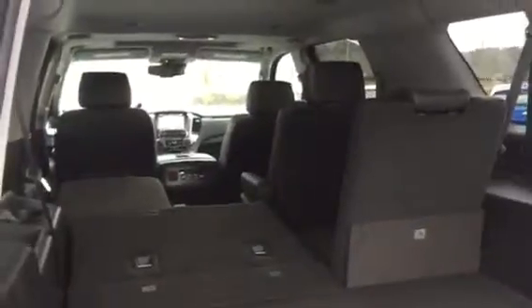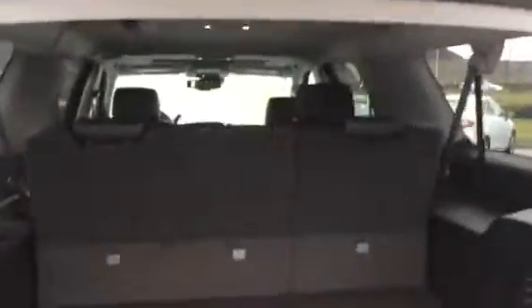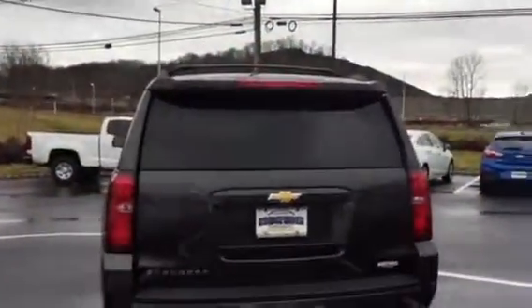This has the second row bucket seats — nice easy walkthrough to the third row. It has a sunroof. Great truck, so we'll be in touch soon and work something out. Talk to you later.